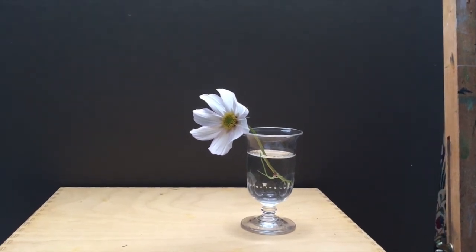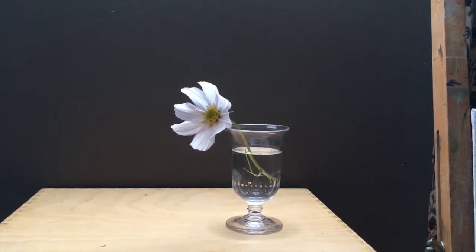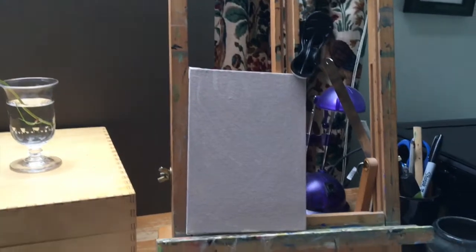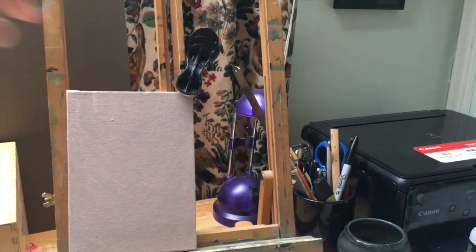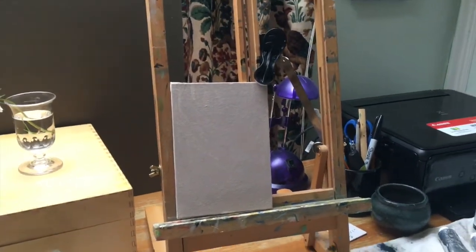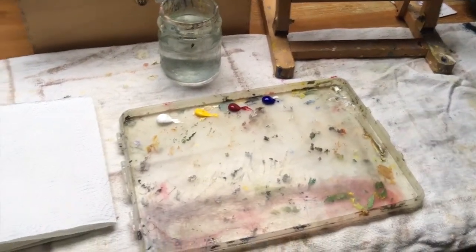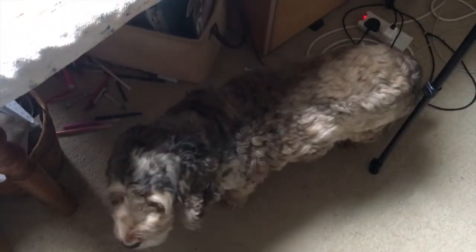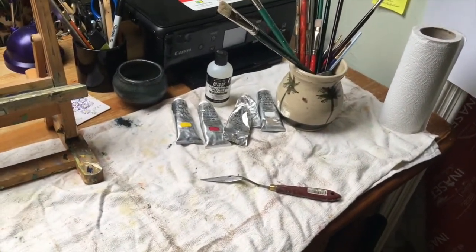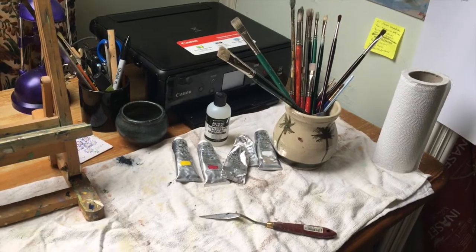That way it simplifies the light falling onto this little still life that I've arranged here. I've put a dark piece of card behind it, which increases the amount of light we can see on the flower and coming through the glass. I've got a 5x7 canvas board here on my table easel, clipped on one corner because they often wobble around. There's my acrylic paint on a plastic palette, some kitchen roll to wipe my brush on, a pot of water, and slow drying medium.